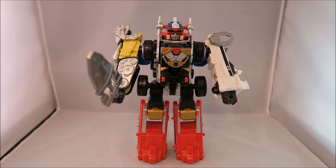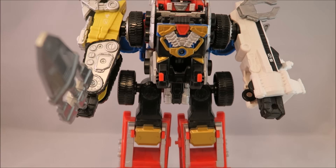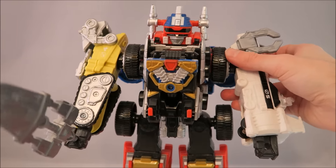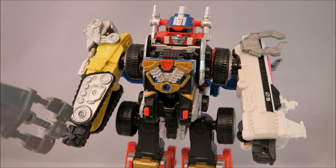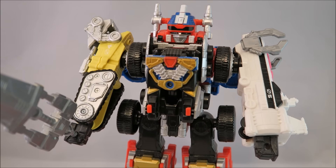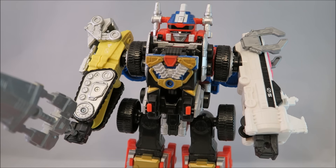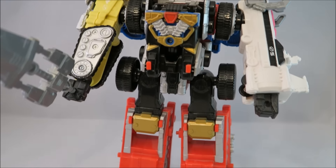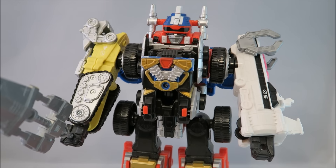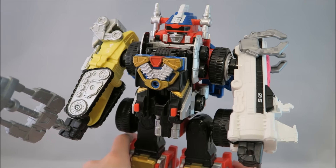Let me put the sword in and there we go — that's pretty much about it. Again, pretty basic. It's one of those things that doesn't bother you as much until you start looking at pictures of Daibouken and stuff like that.